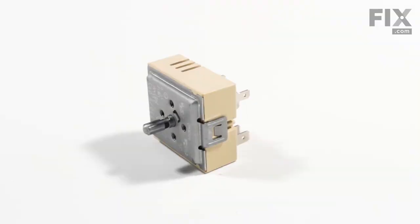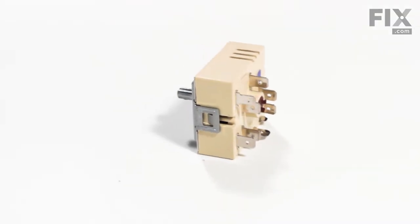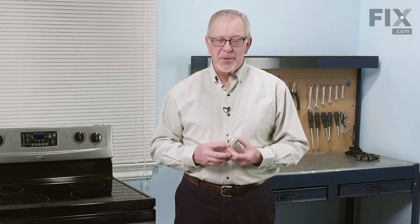Hi, it's Steve. Today, we'd like to show you how to change the infinite heat switch on your range. If your burner no longer comes on or you're unable to control the heat correctly, it may be defective. It's a really easy job to replace. Let me show you how we do it.